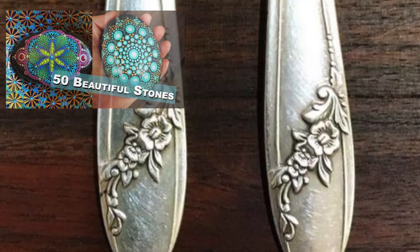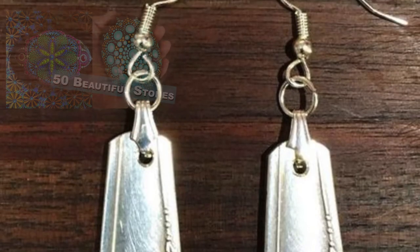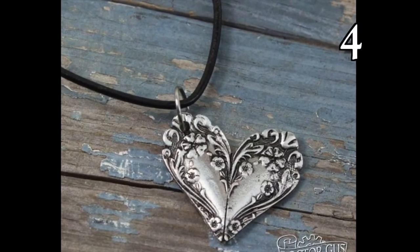Yesterday we checked out some really cool painted Mandela stones. I also have idea lists for tin and aluminum cans, paper crafts, glass art, and so much more.